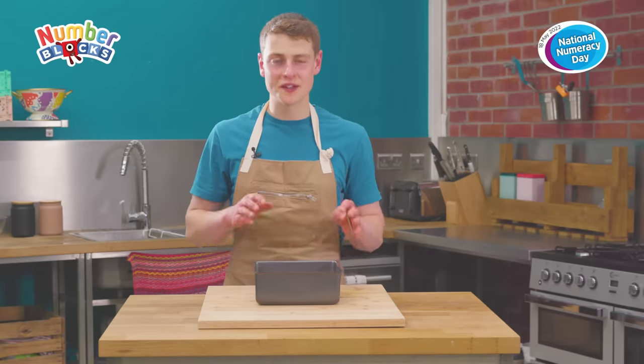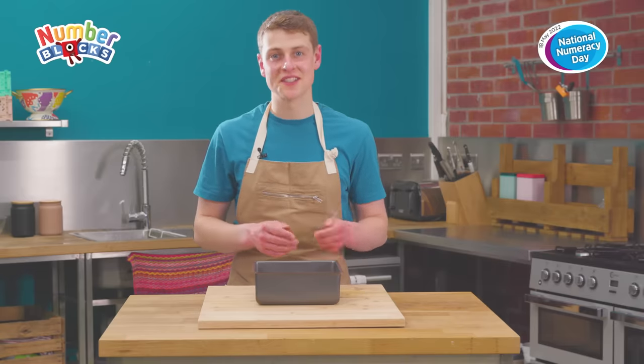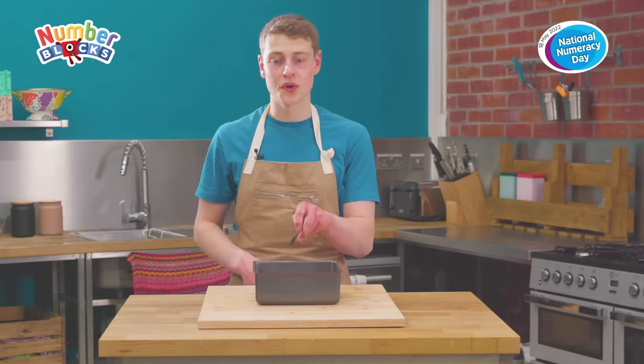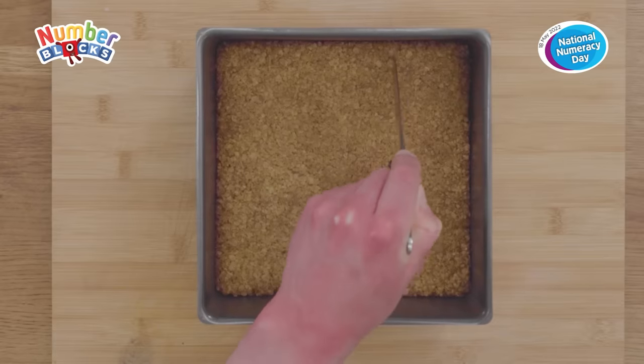Our flapjacks are lovely and golden brown, baked and looking delicious. Whilst they're still warm we're going to use a table knife to score 9 equal squares into the flapjack.